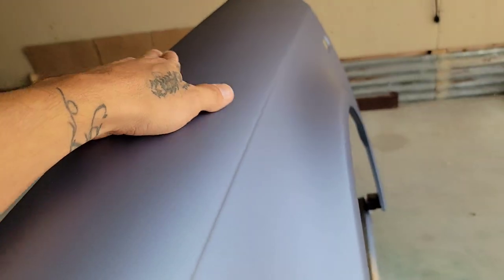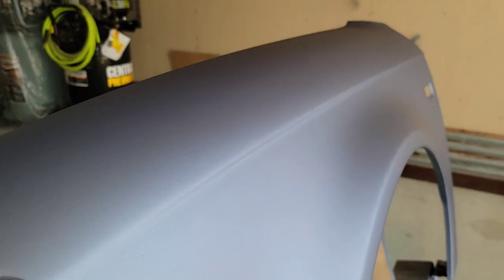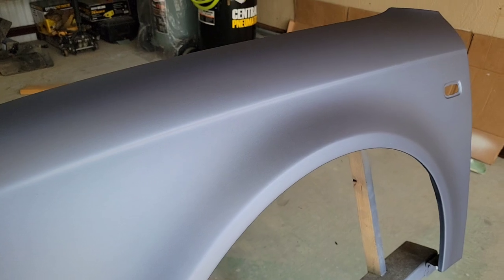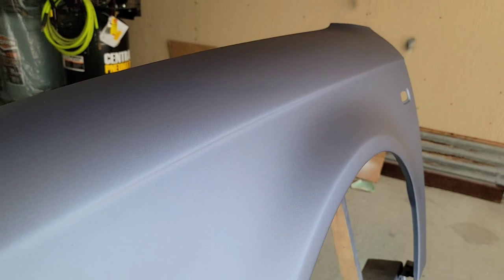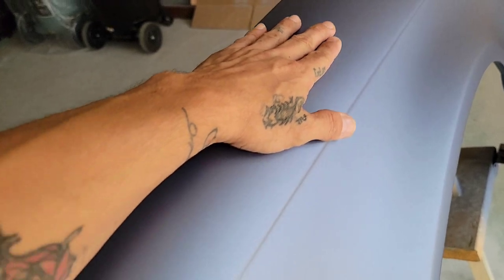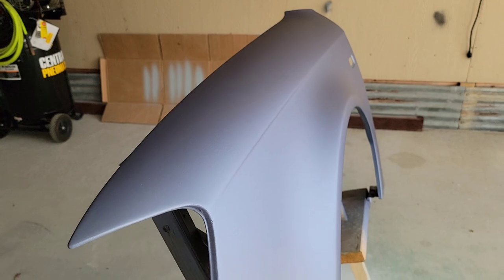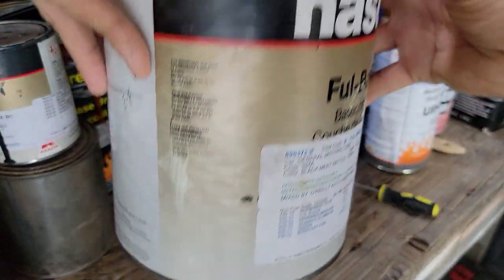It just feels like a regular clear coat — really nice. This was sprayed with the Spectrum HT 1.3, no different than any other clear except you just won't sand and buff it because it's a satin finish. Overall, just a smooth finish.